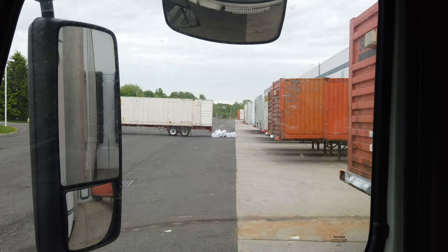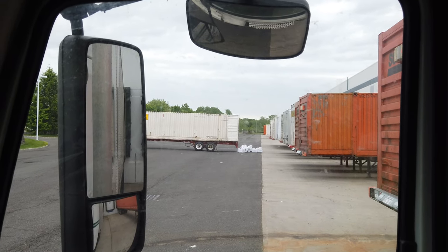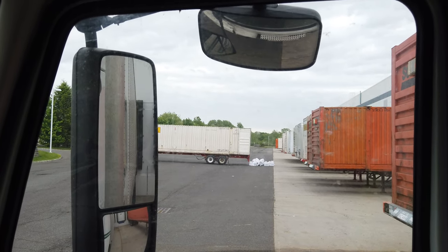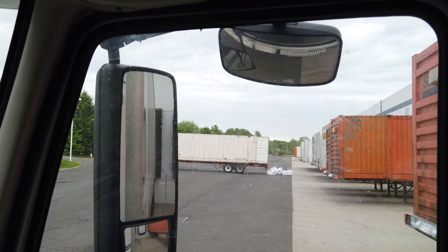It's a little hard to see, but the guy backed up the tractor with the door open and all the boxes — the product — fell out.